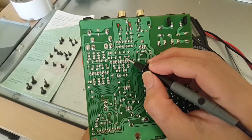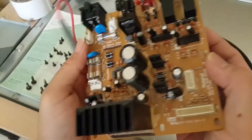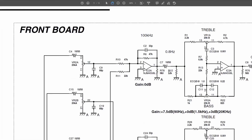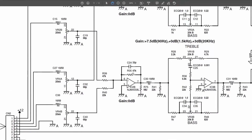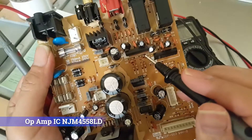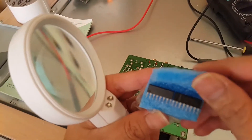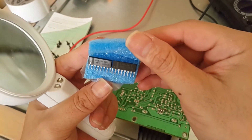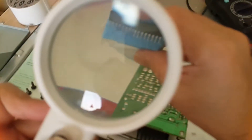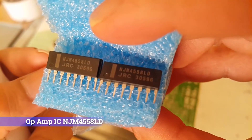And going to here — these are capacitors. The capacitors go to this line, and this IC. There are two ICs that are similar — yes, it's the same IC. I'm going to replace this IC and see how it works. I have a new IC here — it is a NJM4558.